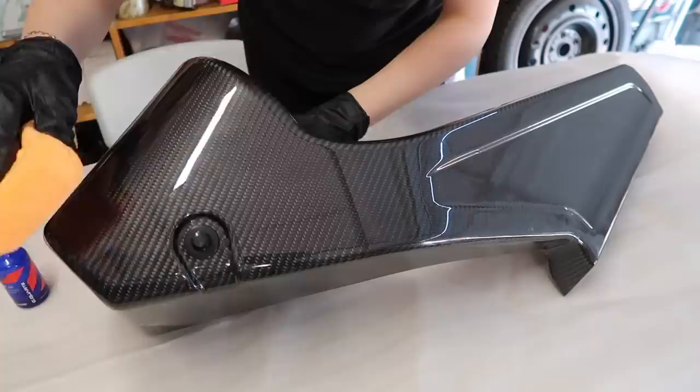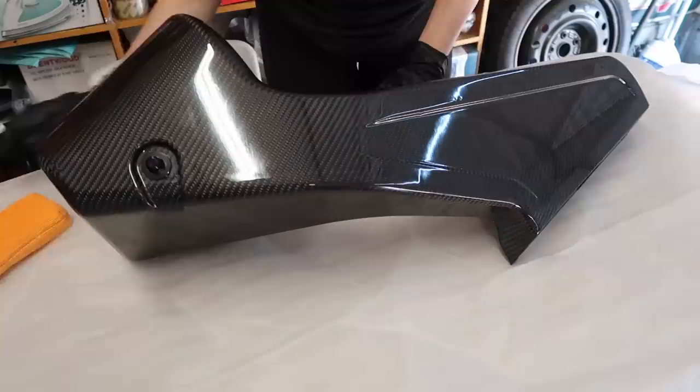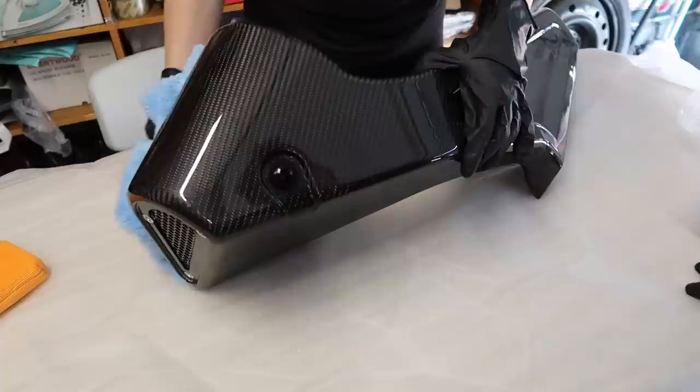Alright guys, so this is a carbon fiber part and we do want to prolong the longevity and lifespan of it. It's not 100% necessary — there is a beautiful gloss and clear coat on this piece — but we really want to just add a little bit, like a wax. We're going to use CarPro's CK Quartz 3.0 and we're just going to add a little bit of ceramic coat on the top layers all around. This way it's going to be super hydrophobic and protect the lifespan of the clear coat.